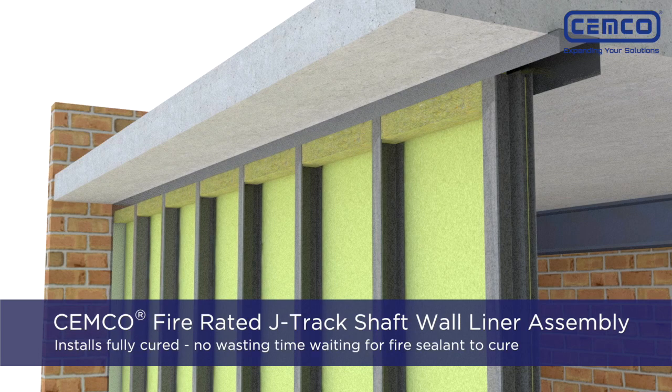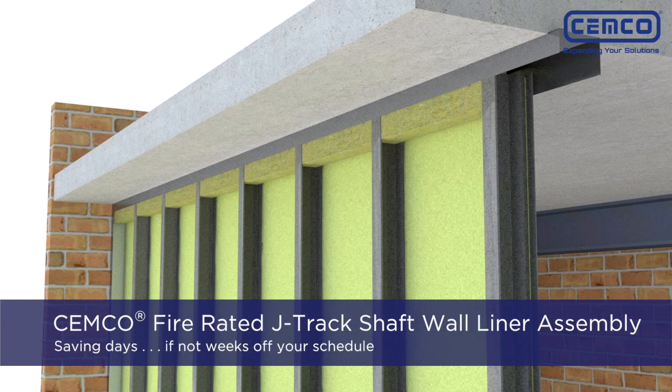The SEMCO Fire Rated J-Track shaft wall assembly installs fully cured so there's no wasting time waiting for fire sealant to cure, saving days if not weeks off your schedule.